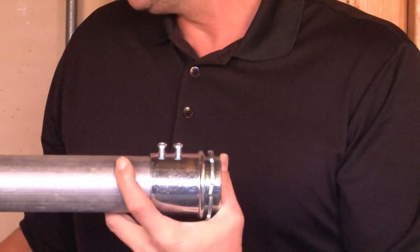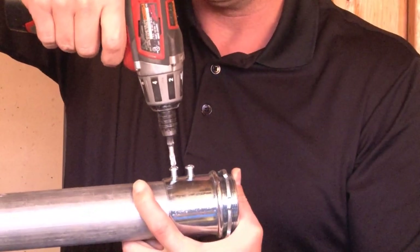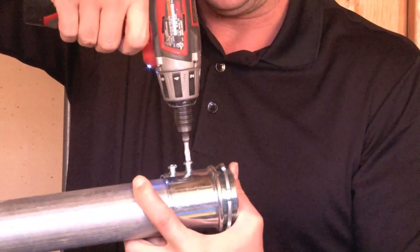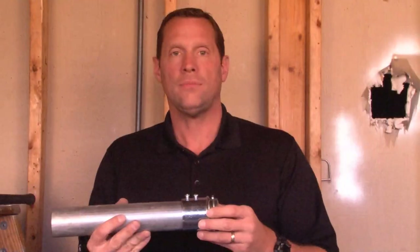You then take your drill or screwdriver and tighten the set screws directly onto the pipe. This creates a nice tight seal and prevents the connector from coming off.